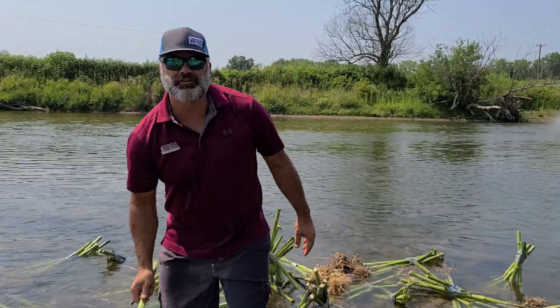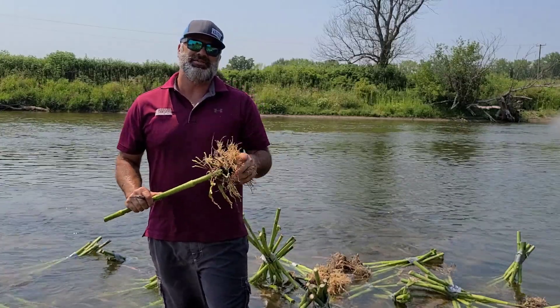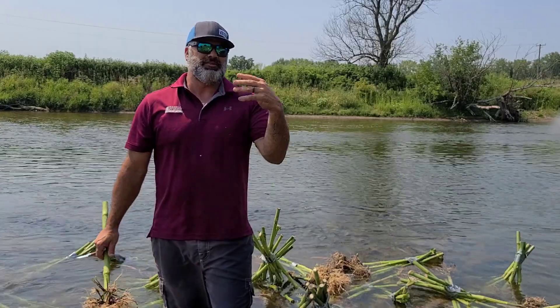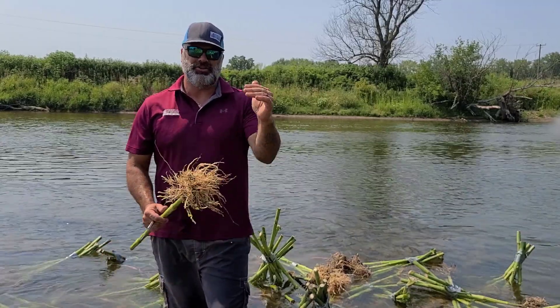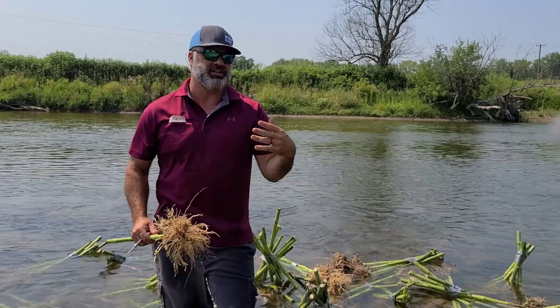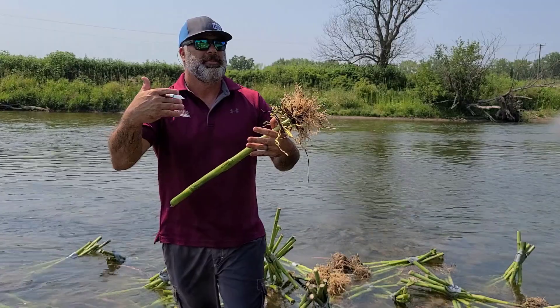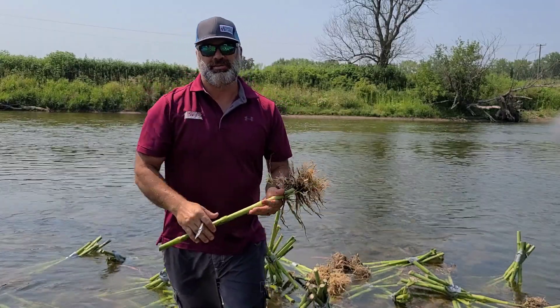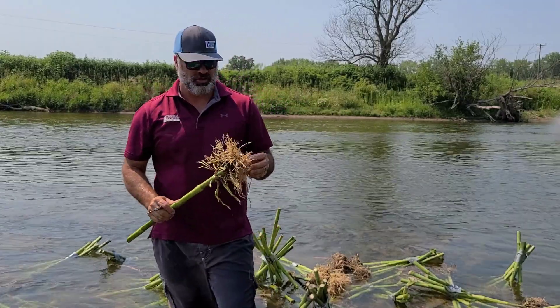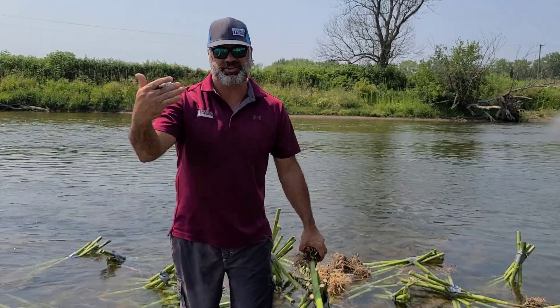1.8 is definitely over economic threshold. Economic threshold on rootworm damage is really, really subjective. If we have a dry August, under a 1.0 is going to do economic damage. If we have plenty of moisture, we can get up to 0.13 and still be without damage. Moisture has a lot to do with it. That's how we do our rootworm scores — we do this so we know what we're going to do next year.